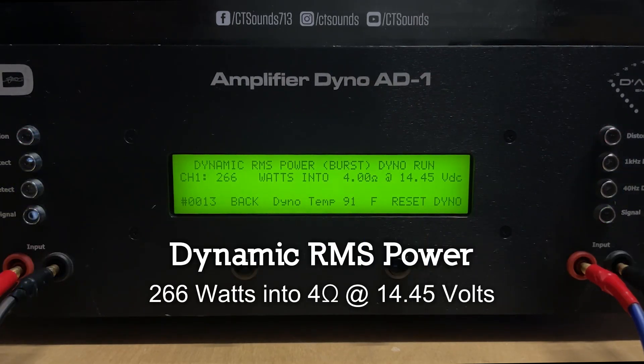We have the CT 400 hooked up to the test bench here. We're gonna run the amp dyno — certified, uncertified, and dynamic — at 1 ohm, 2 ohm, and 4 ohms. Let's get into it. Starting with a certified dyno run into 1 ohm; resting voltage is 14.59 volts.